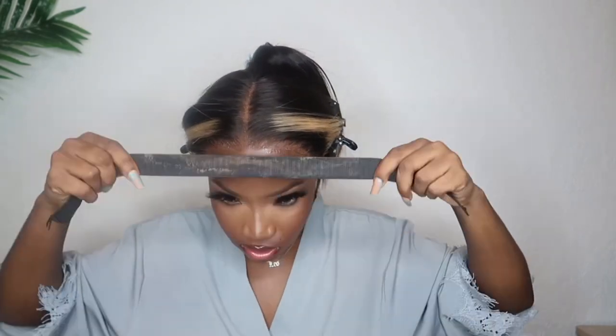Y'all, my wig is coming up! Y'all had one job. Anyways, if that ever happens, just go in and make sure you lay them somewhat in place, and then take your headband and literally just lay it on top. Because sometimes when you go back in with the spray, your wig will lift if you're not quick enough to lay down your lace — especially if you didn't put too much glue.